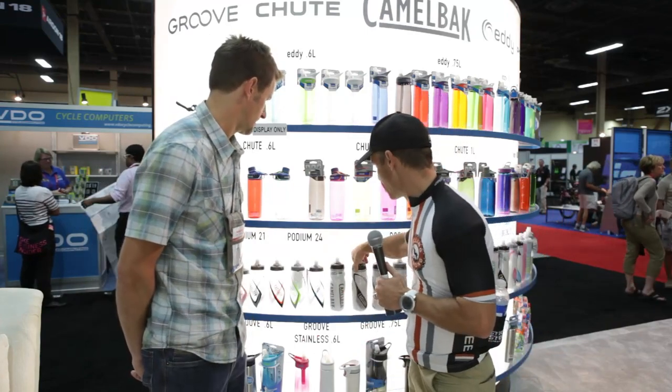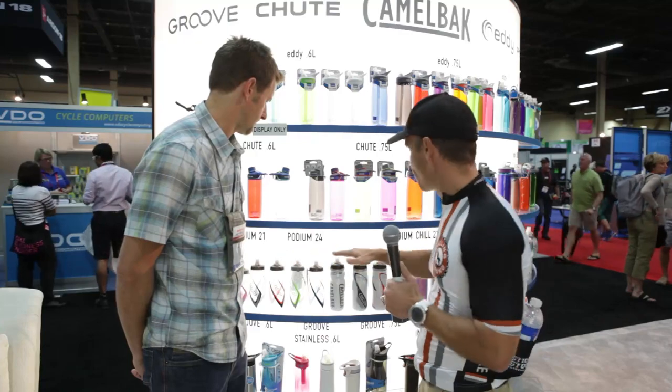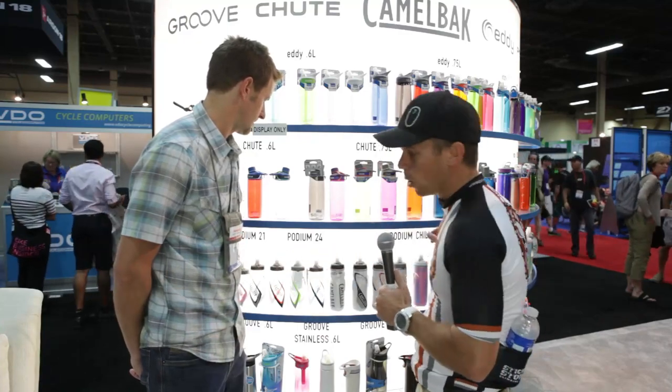I also love it that it mixes really well while it's in the bottle. I've got Mike here though, he's going to tell us a little bit about the bottles — what the difference is, why one can keep it colder than the other and all that kind of fun stuff. So Mike, tell us a little about it.